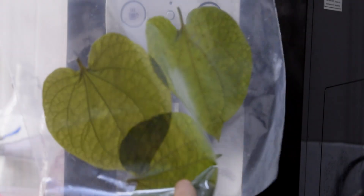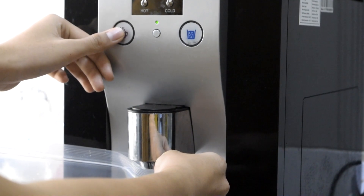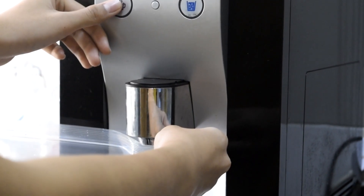All we need to do now is to rehydrate all the frozen minerals back to the food by inserting hot water, and it will be ready to eat.